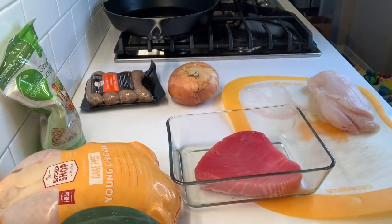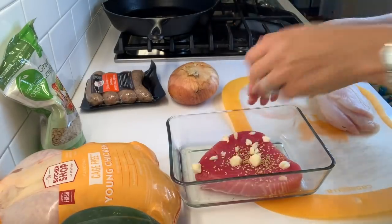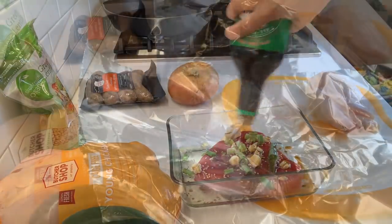I'm just marinating the ahi tuna right now. I have some sesame oil in there, I'm putting some sesame seeds on top, some chopped garlic, chopped green onions, and some soy sauce.